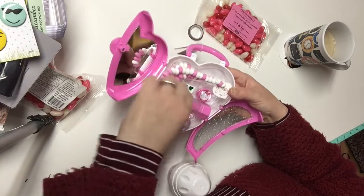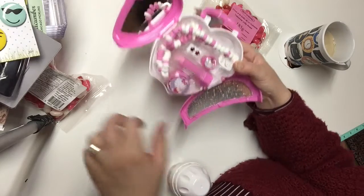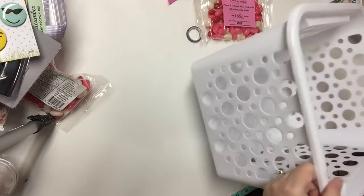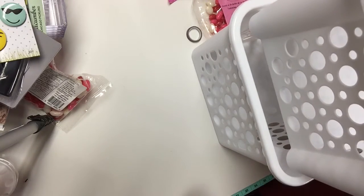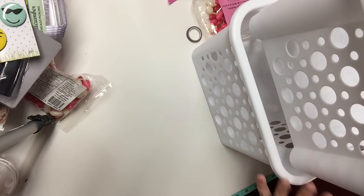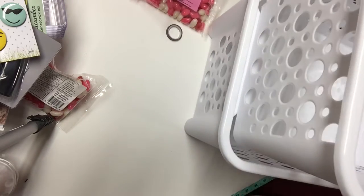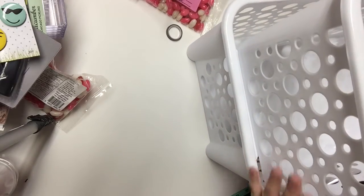I bought several of these stackable storage bins to do some organizing and cleaning throughout my house. I buy these often when I see them. I like the white ones — I've used several under my kitchen counter and in my bathrooms, and now I'm going to be using some more in my craft room.